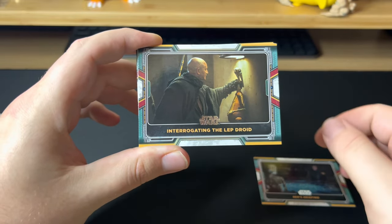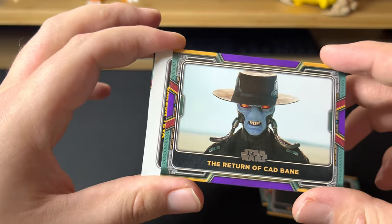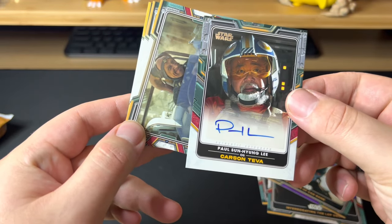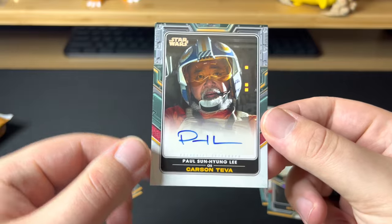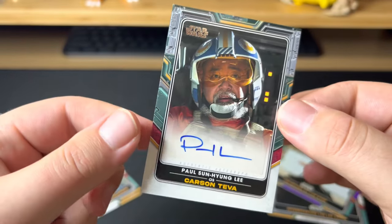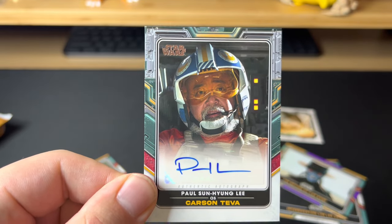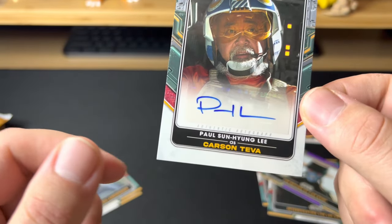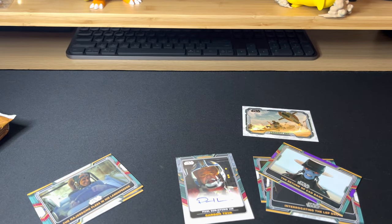We got AD-8's Briefing, an interrogating-the-left-droid concept art card, and the Return of Cad Bane in a blue or purple parallel — not sure if that's numbered, doesn't look like it. And right off the bat we got a Paul Sun-Hyung Lee auto! That's our auto right there, first pack. It's not numbered. I actually think this guy is also a director or producer — I'm pretty sure he did some producing on The Mandalorian and Book of Boba Fett and he's going to be a part of the High Republic. That's pretty cool. Let me get a sleeve for that.